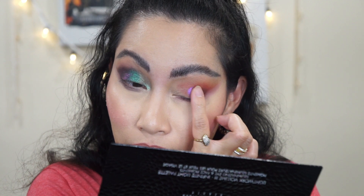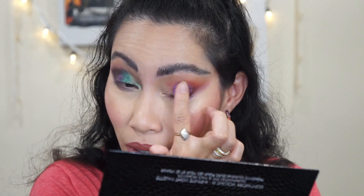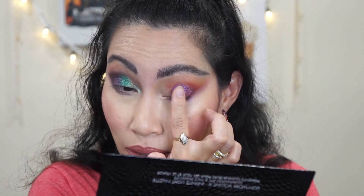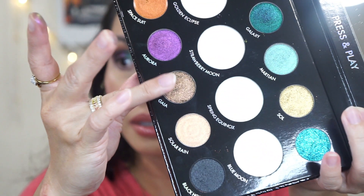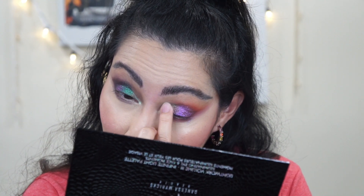Oh my goodness, this is a very beautiful palette! I'm going to use the shades from the bottom — I love my purples, so I'm going to use Aurora on my outer half. The shine is right there without overpowering my lid. Then Gaia on my inner half. I'm trying to use as many of the 14 shades as I can.